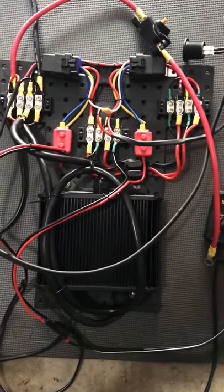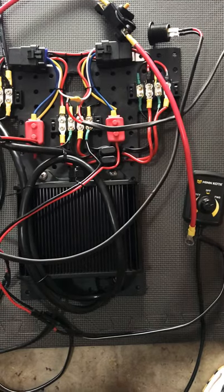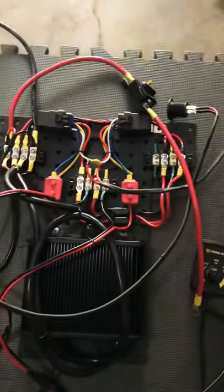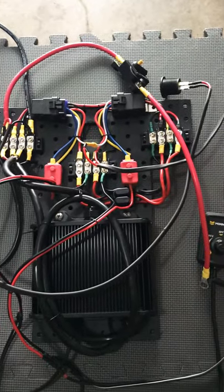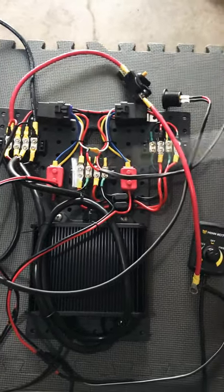Hello everyone. Thank you very much for checking out this video. This is my control module for my 128T Yak Power Kayak. This circuit board here basically controls two trolling motors — it's like a twin turbo computer.